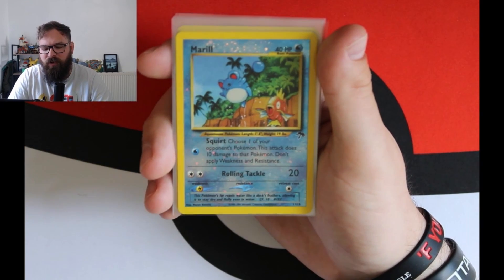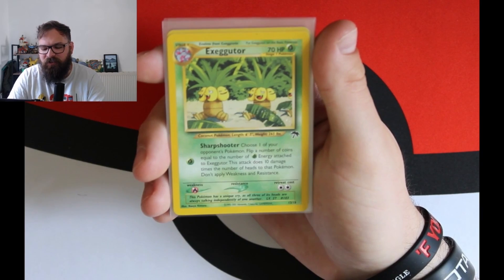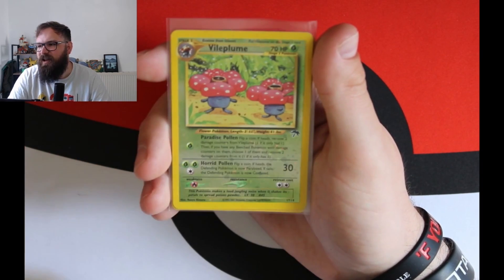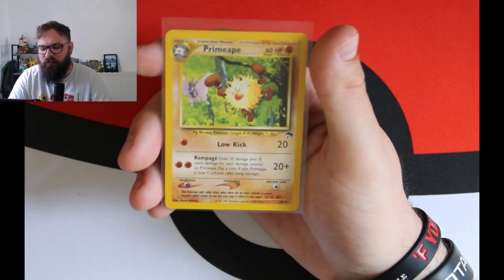We've got the Tentacrul, the Meryl, and the Lapras, the Exeggutor, the Slowking, and the Wartortle. Then the last three cards are Lickitung, Vileplume — you can just see the holo there — and then the Primeape.